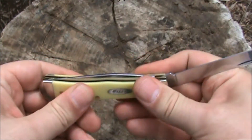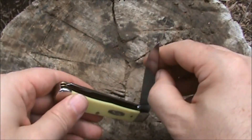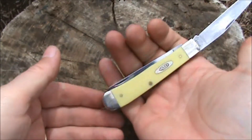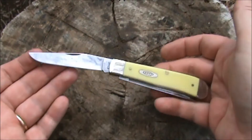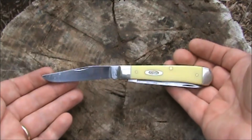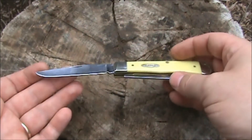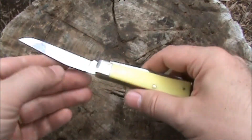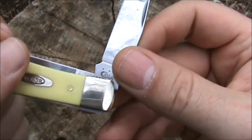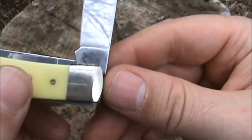With the trapper pattern you get two blades, giving you a lot of variety and options. This is the full-size trapper at four and an eighth inches, making it a very nice size knife — great for food prep and game processing. It's a very historic pattern; they've made trapper patterns for a long time across many different manufacturers.